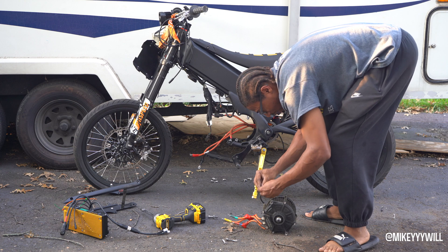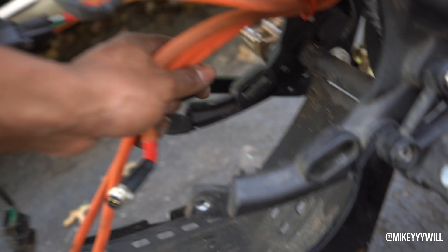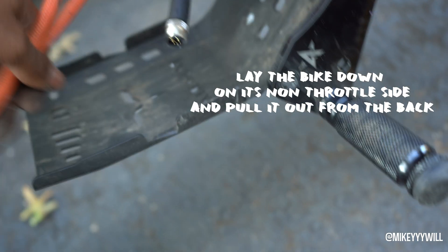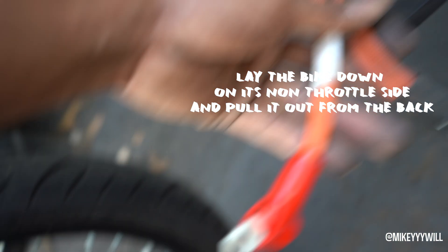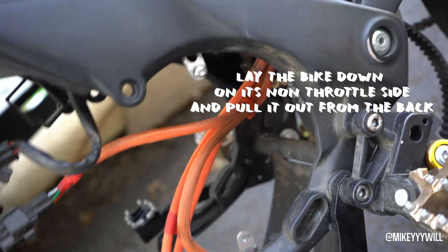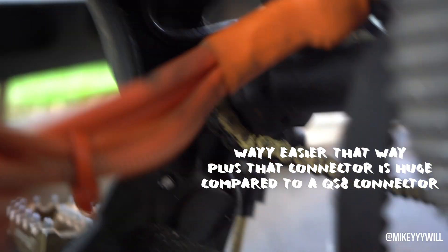If you have a QSA connector, you will need to remove these battery leads. There's one connector right there — just unplug that — then take off the positive and negative leads. You can pull the whole thing right out. We do not need this anymore.